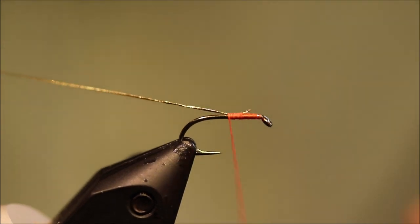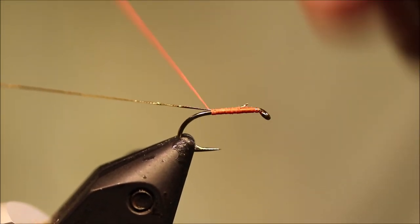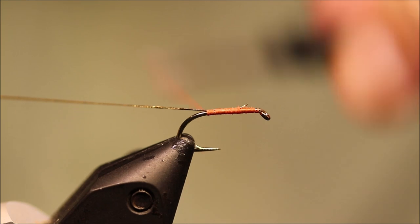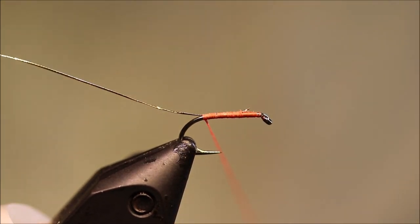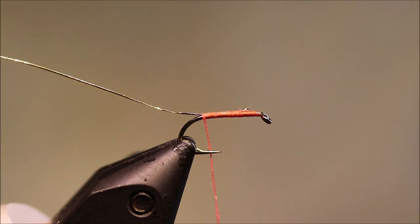Now I've just got to take my thread back to the start of the bend basically. The body is just hare's ear — I've got some light hare's ear. You want the sort of fawn colour rather than the dark greyer stuff; I like it a bit lighter than the tawny end.